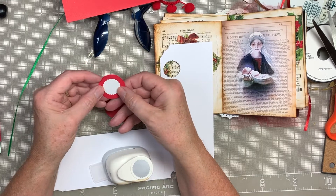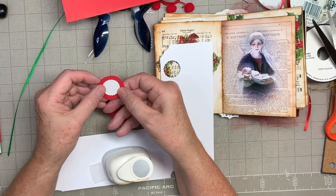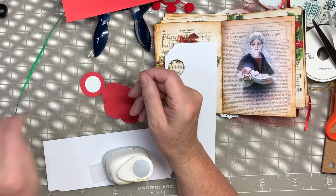That's kind of small, but it's kind of cute though. So let me try the one inch.